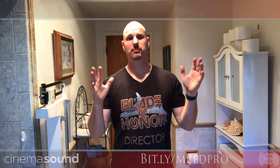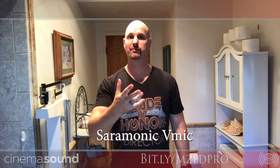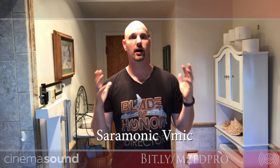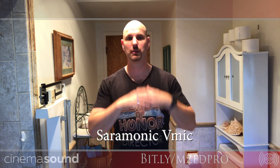Now here's the VMic from Saramonic. It has a very different sound and handles rejection very differently — it's a completely different microphone system. It's an on-camera microphone, and even though it's a hypercardioid, it does a really good job picking up subjects in a quiet, non-reflective room. You can see even it is having difficulty in a really reflective, really bad situation like any microphone would. But it's doing a pretty good job, and for the money, this VMic does better than most in its class.